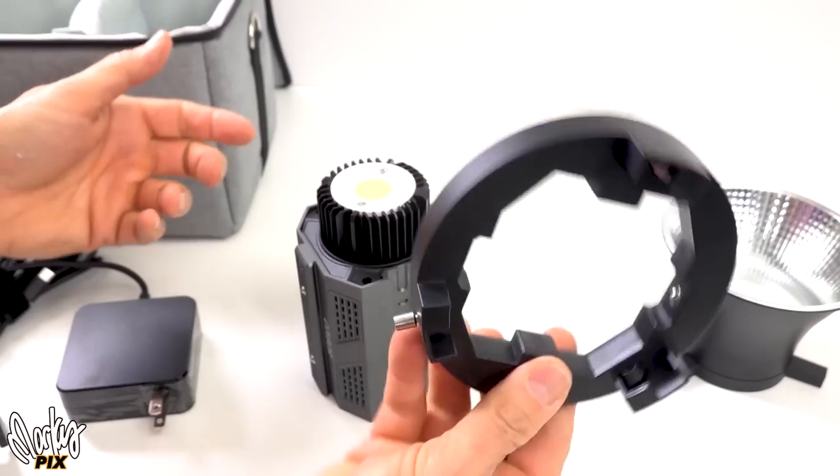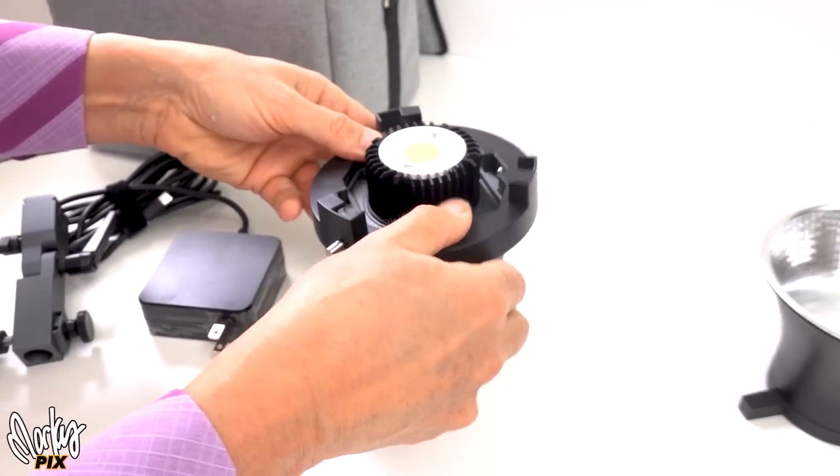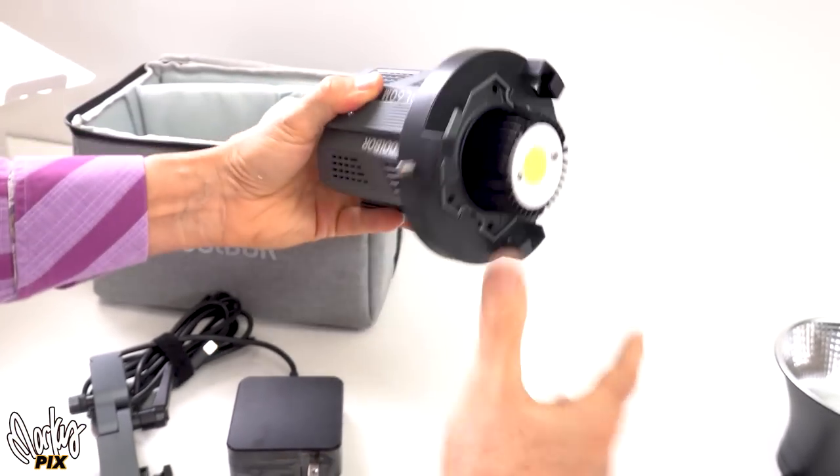It's on there really tight. You can have no Bowens mount, or you can click one on — it just clicks on and it's not going anywhere. This is really, really rugged.